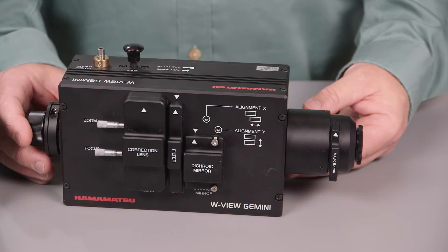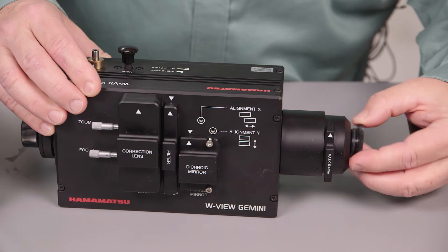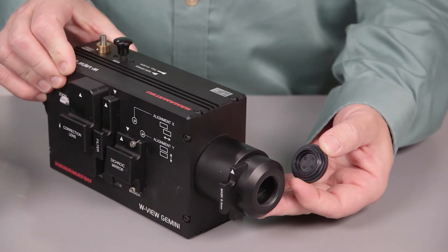This is the Gemini here. To start with, following the light path, at this end is the part that will attach to the C-mount adapter on your microscope.